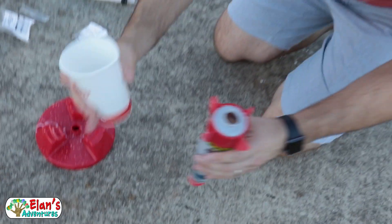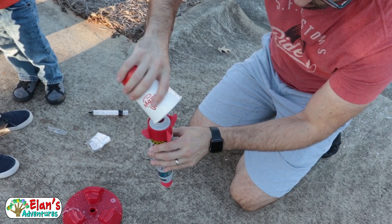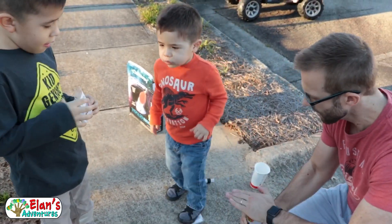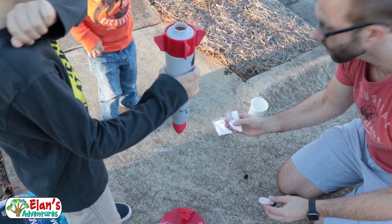Now we're going to pour the warm water. Shake it up, shake it up, shake it up. I need you to hold that for me. So that's got the citric acid and the water.